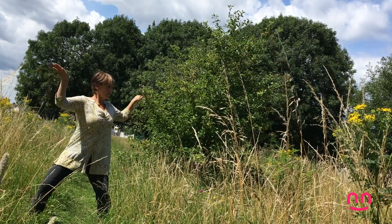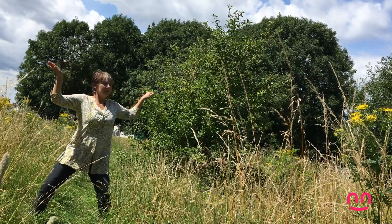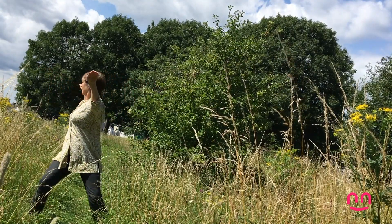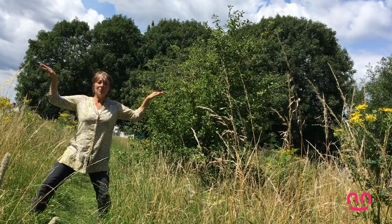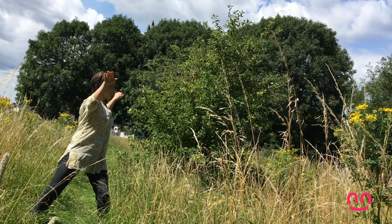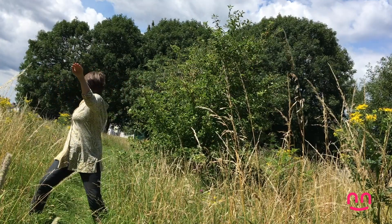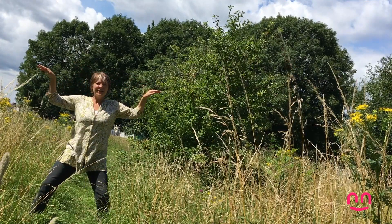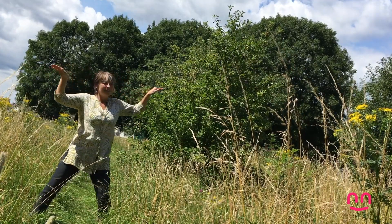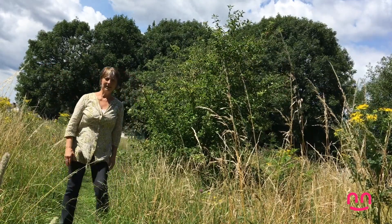And then the bear's going to turn to one side, breathing out, and breathe in coming back. And the other side. This is a hard one — hard to do right. This is the bear — he's looking for you. He's looking for something to eat, scanning all around for something to eat. There's nothing here.